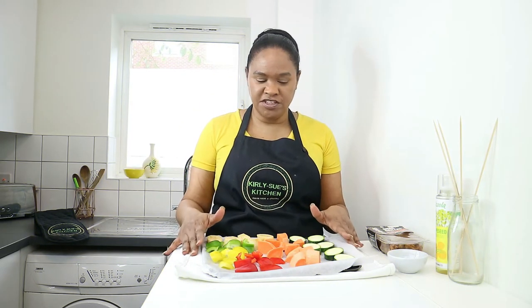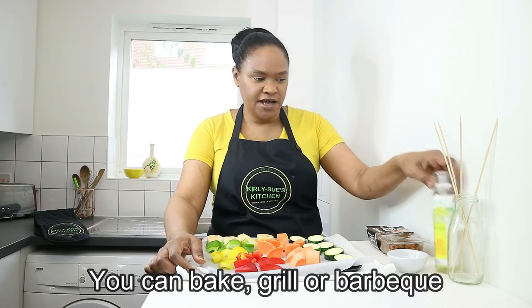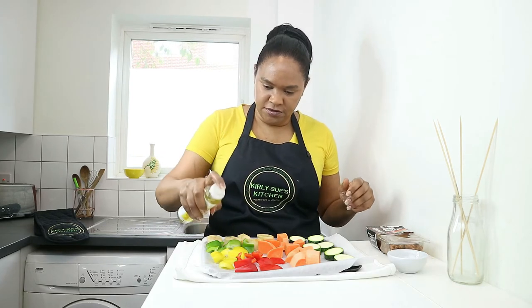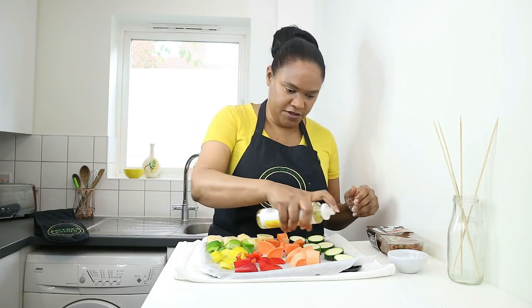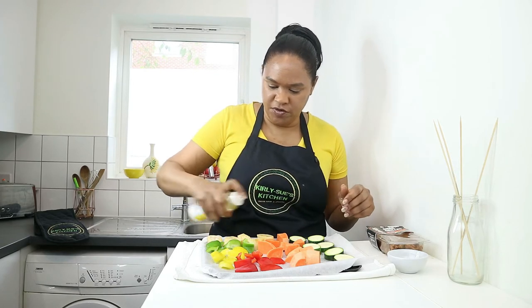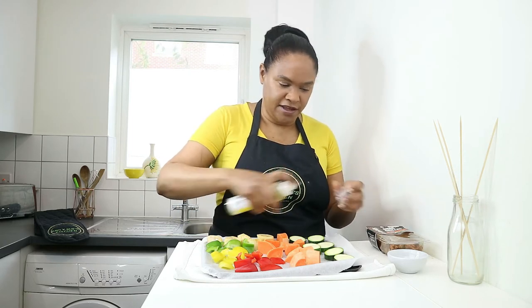I've placed all the vegetables on a baking tray lined with greaseproof paper. Now I'm going to spray it with some spray oil — just give it a good squirt. If you haven't got spray oil, you can use a pastry brush and some oil and just paint it over.